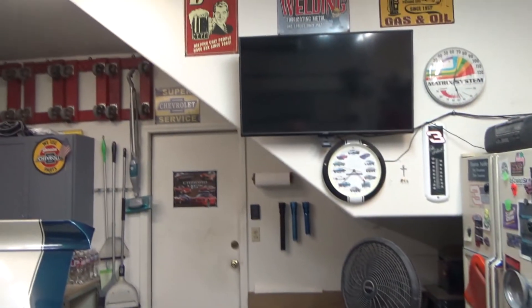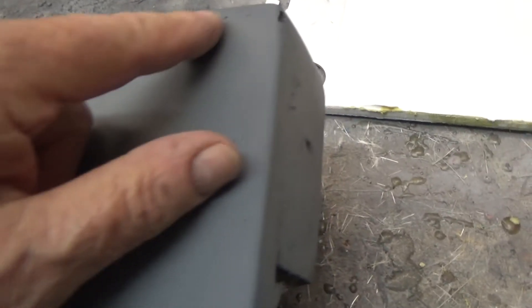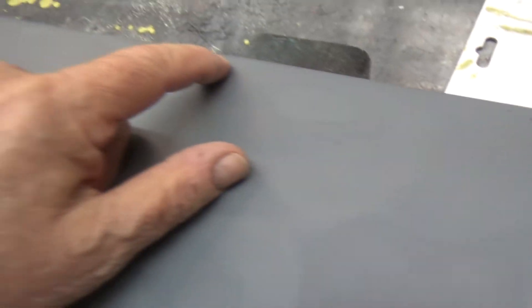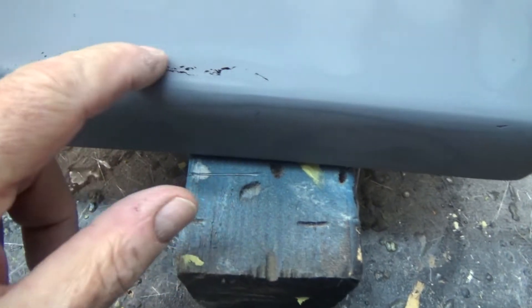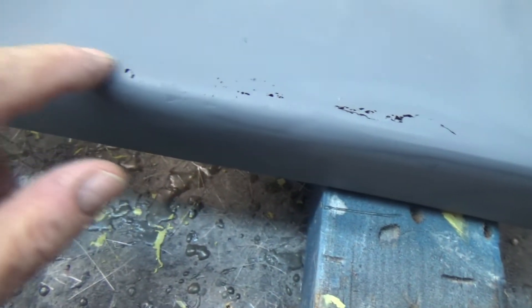Hey tubers, it's going on five — been out there sanding all afternoon. I'm using rattle can primer so I can find all the little imperfections in the fiberglass mat and resin. I think you've got it covered with the Bondo or body filler, but there's a low spot in the filler and this end needs something. That's all this is.